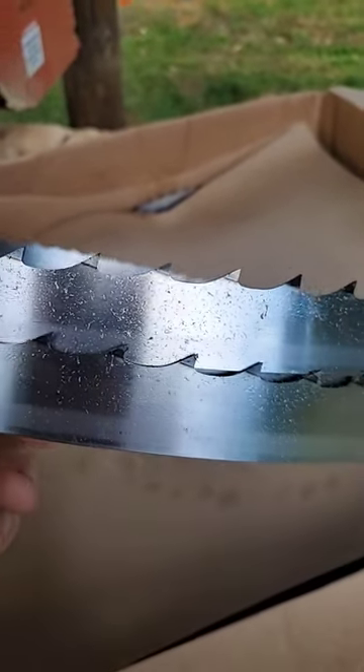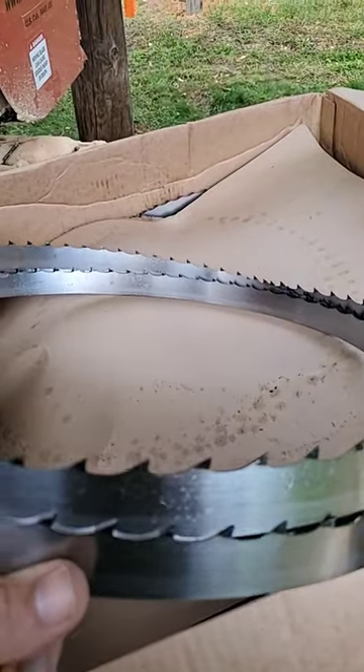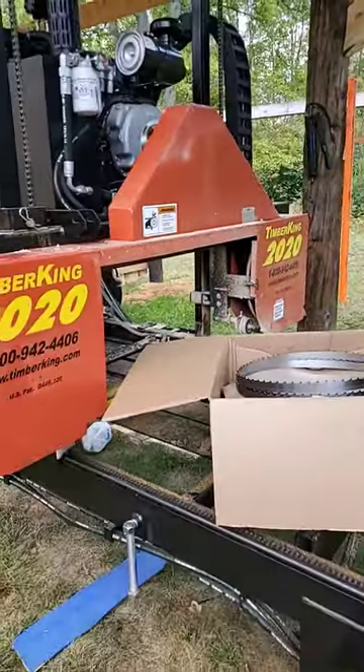These are Mumford Sager blades with a 10 degree hook angle, and they're offset with the teeth at 20 thousandths. So very excited to run this profile here on the saw. We'll see how she does — so stay tuned. Video should be out next week.